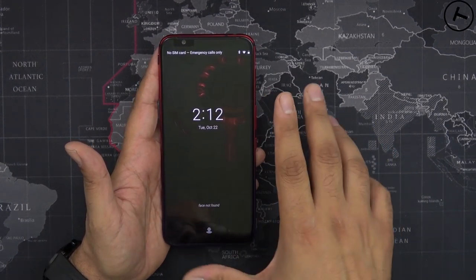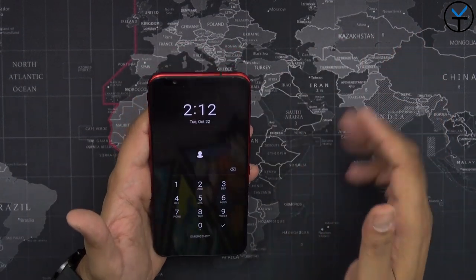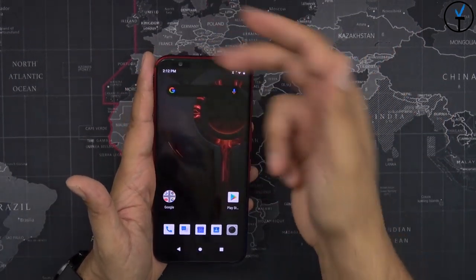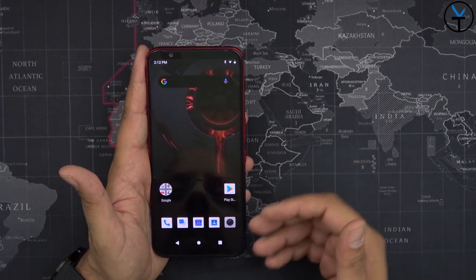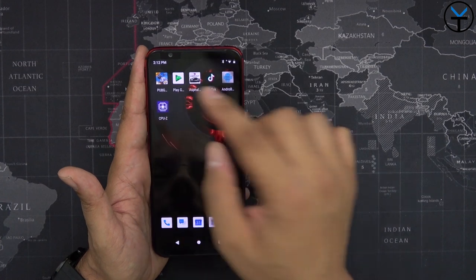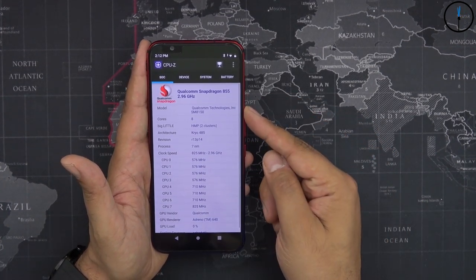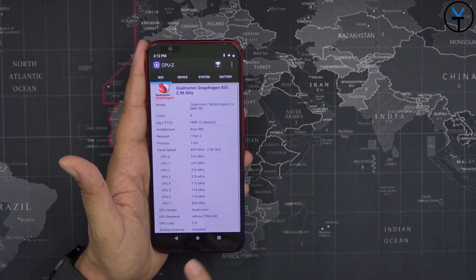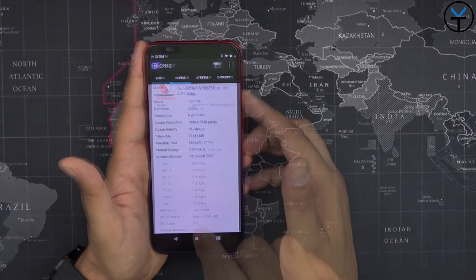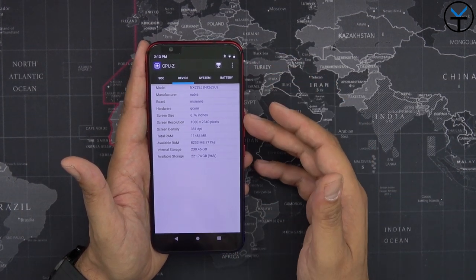As far as the processor, we have the brand new Snapdragon 855 Plus. Face unlock is supported here as well as fingerprint unlock, plus pin and passcode. In the CPU-Z application, you can see we are running the Snapdragon 855 Plus with the Adreno 640 GPU. The display, as mentioned, is 1080p with a 19.5:9 aspect ratio.